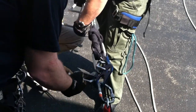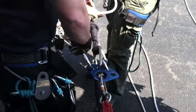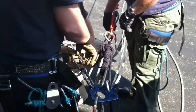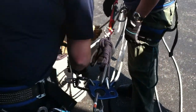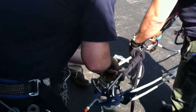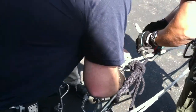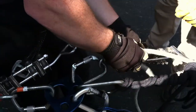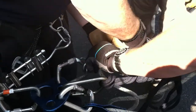Pull it down underneath. Roll it. Pull it down. If you come over the top, that's where you start getting switched. There you go. Right here. Good.